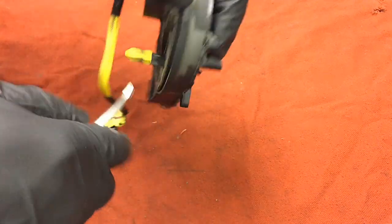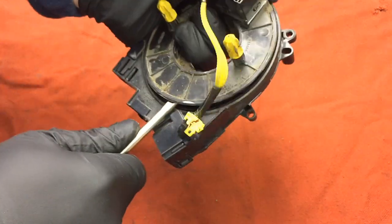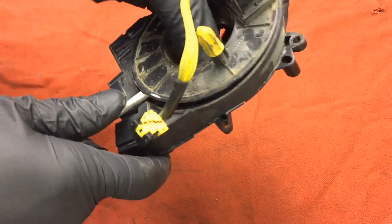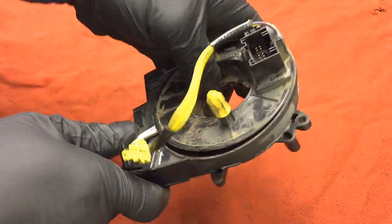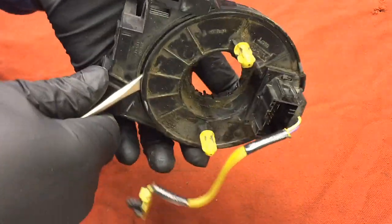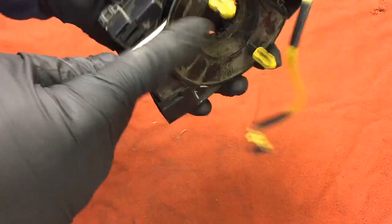Let's try to take it apart — they usually pop apart pretty easy. There are some inner tabs on here. I'll just show you how it looks inside so you get a better idea of exactly how these work.